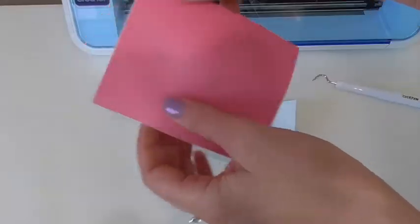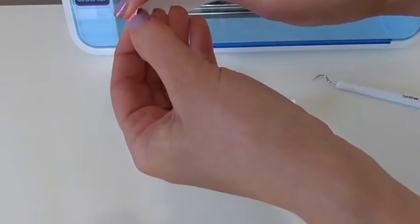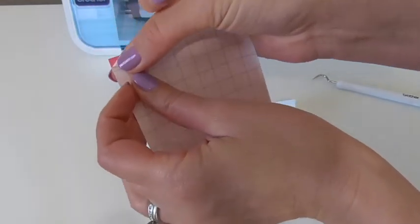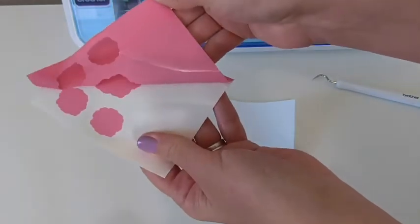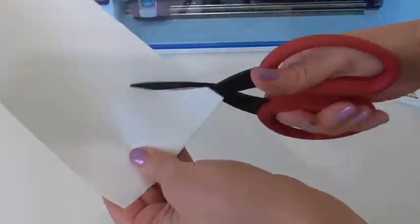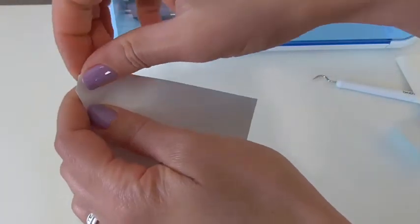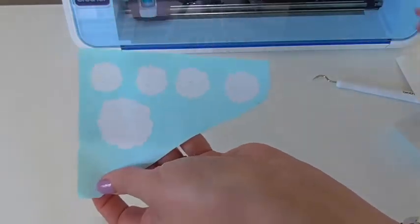The next thing we need to do is weed it out. It's helpful to bend back the corner to get it started — you can usually get a little piece of the vinyl up like that and then slowly peel it off. For the white one it has so many little parts, so I'm just going to trim down my vinyl piece so I don't have as much to work with, and bend that corner to separate it from the backing.